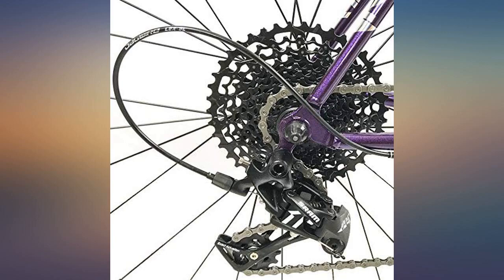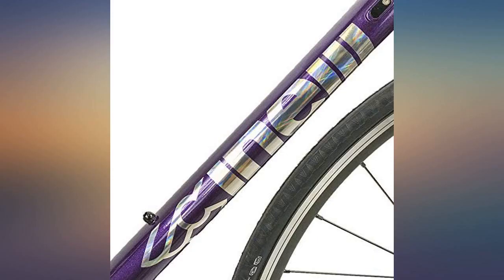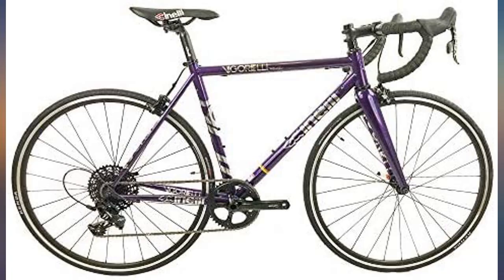I didn't buy my Vigorelli Road from Amazon, but I personally feel this is a very underrated road bike. I've got a Strock, Canyon, and Olenski Helix Sport, and this Vigorelli holds its own.